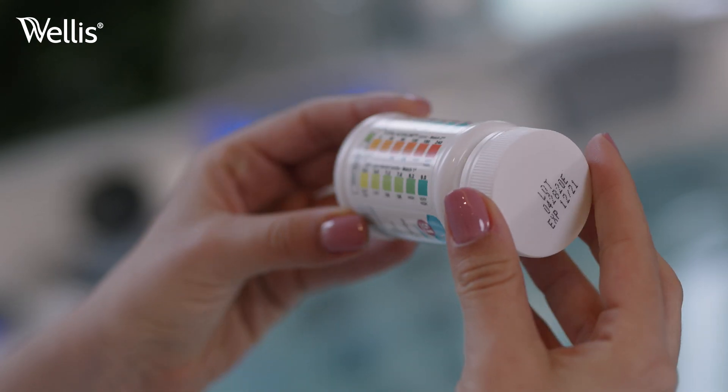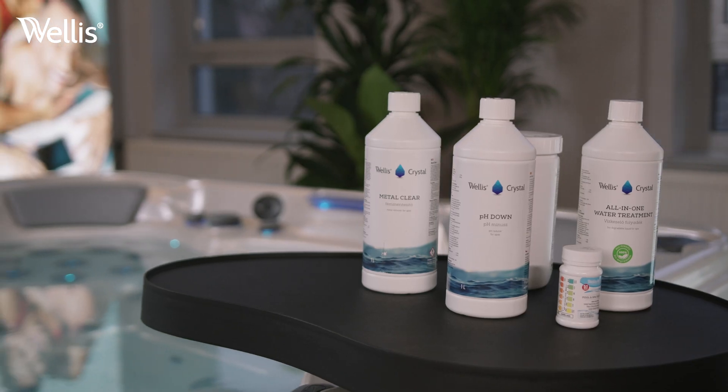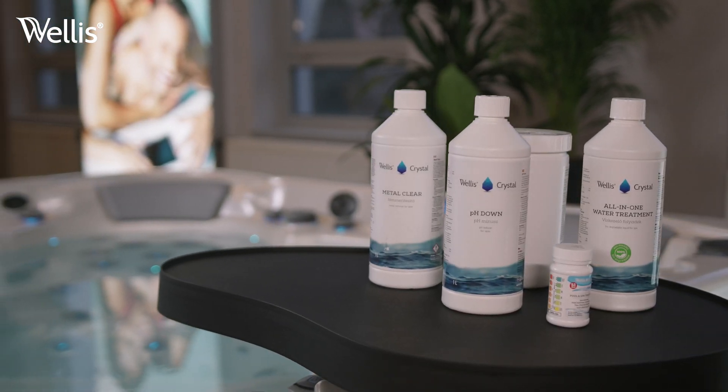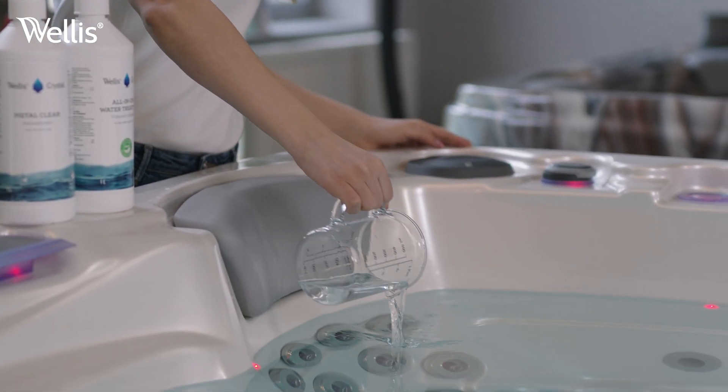You'll need a set of Welles Crystal Pool Check 5-in-1 test strips, chlorine tablets, Welles Crystal water treatment and metal cleaner chemicals, and pH liquid for optimizing the water's pH level.